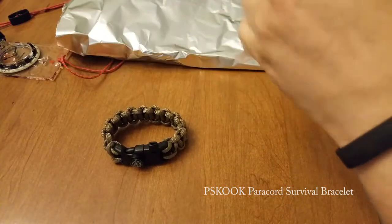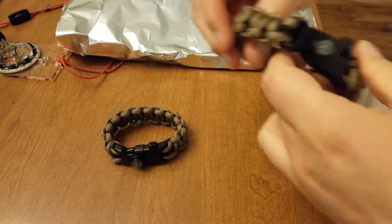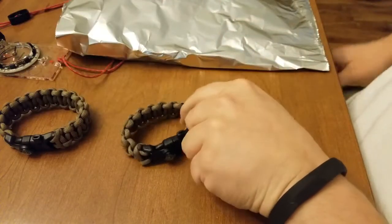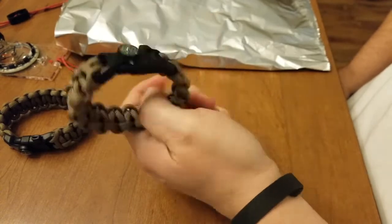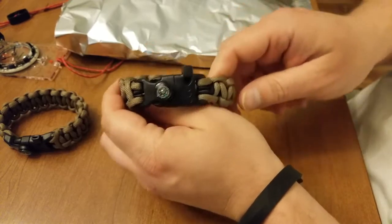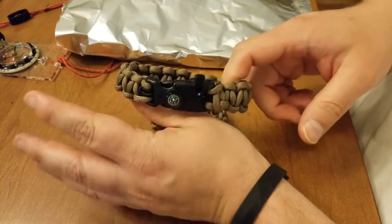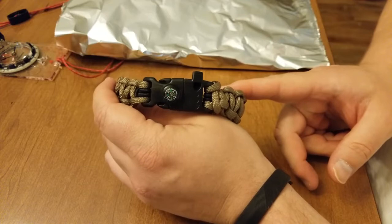It's on Amazon. When you purchase this, you're going to get two paracord bracelets — one is a little bit larger than the other. The first one is 23 centimeters by 2.5 centimeters, that's about 9 inches by 1 inch. The larger one is 10 inches by 1 inch, or 25.5 centimeters by 2.5 centimeters.